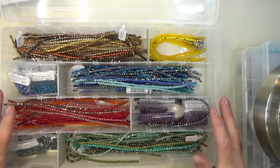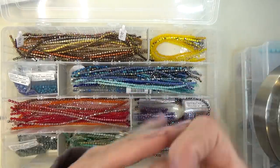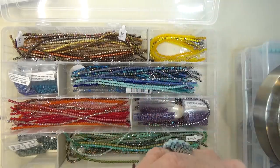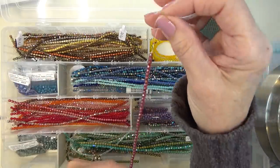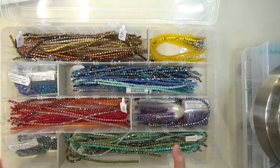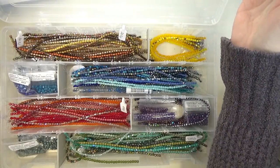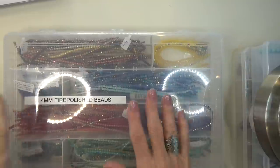Some people take all these strands and hang them on pegboard in their studio, and that is so beautiful — you're looking at this gorgeous rainbow of color on your pegboard. I think that's a great idea. I have cats, so I have a little extra layer of protection and I keep everything in these boxes. That's how I store them.